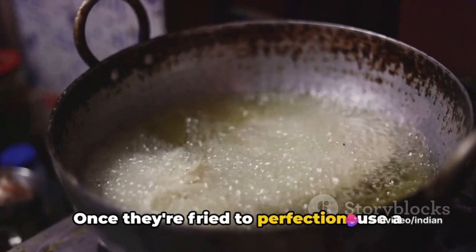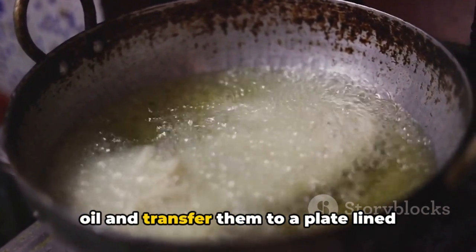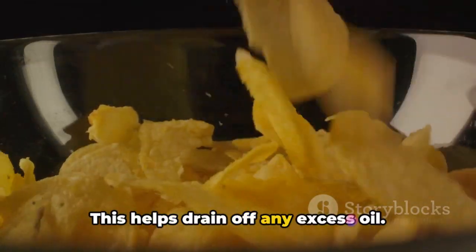This usually takes about 5 to 7 minutes per batch. Once they're fried to perfection, use a slotted spoon to remove the chips from the oil and transfer them to a plate lined with paper towels. This helps drain off any excess oil.